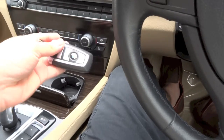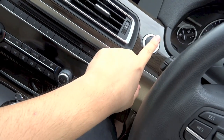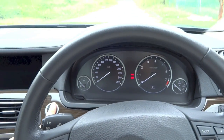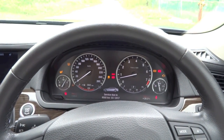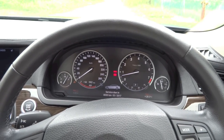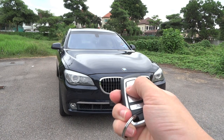Alright, so let's start it up with the door closed. Alright, so that's it for the start-up and full vehicle tour video of this 2009 BMW 740Li. Thanks for watching and goodbye.